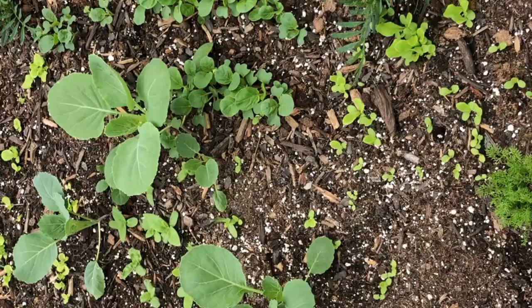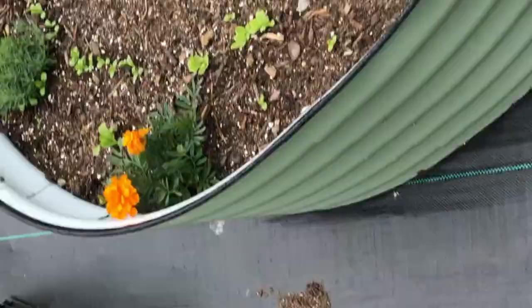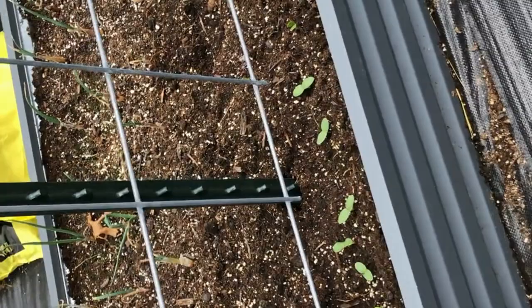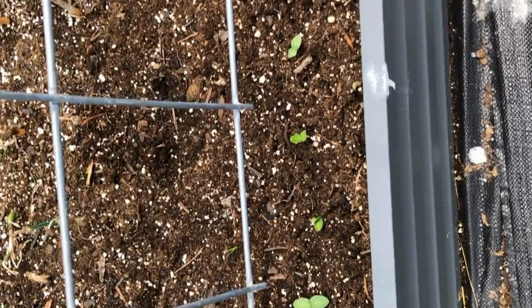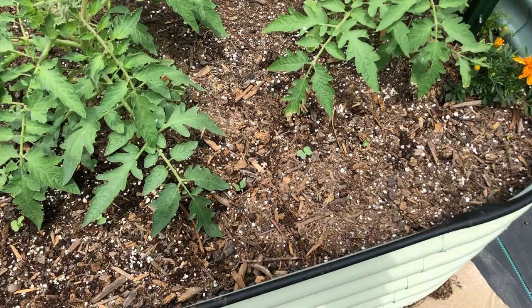There's what the lettuce bed is looking like — really good, really pretty. And then all of these over here have popped up; these are the cucumbers. The dragon egg ones are still kind of lagging, but I'll just leave a couple of the other ones if those don't pop up. Here's where some of the radishes are starting to pop up, and then the rutabagas and turnips.